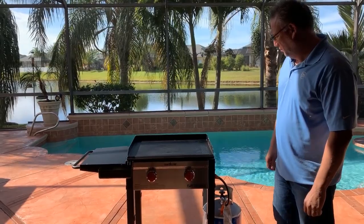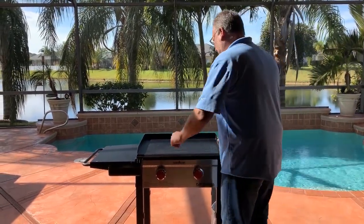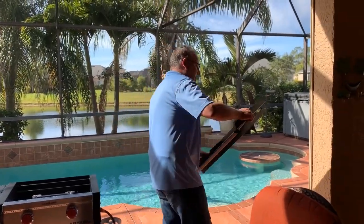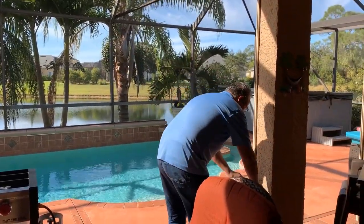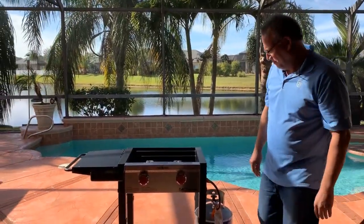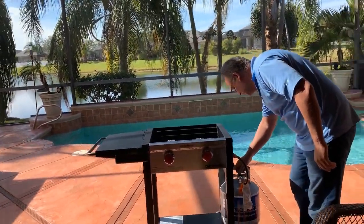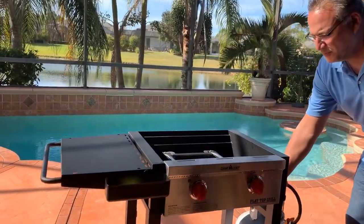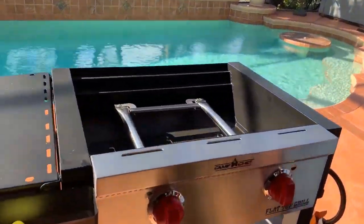We're going to go ahead and take the top off. How heavy is that, Steve? Pretty heavy — about 20 pounds or so. And it's cast iron, so it takes some care. We're going to show you some tricks that we've learned from using it at our other location and cleaning it.